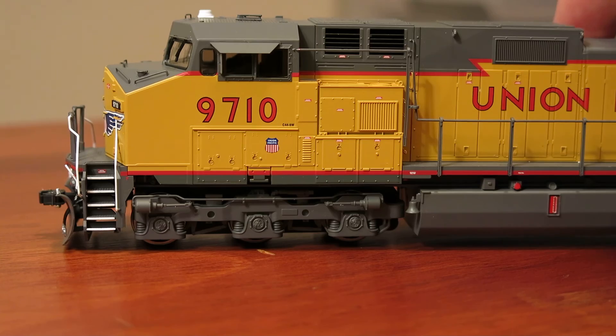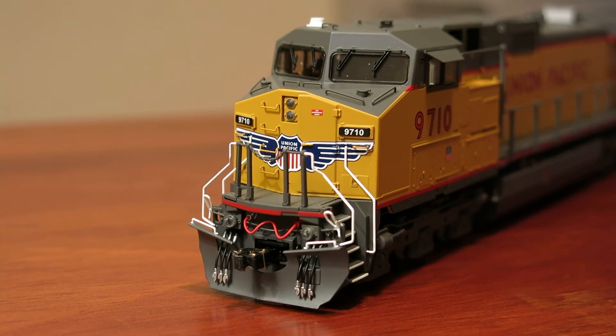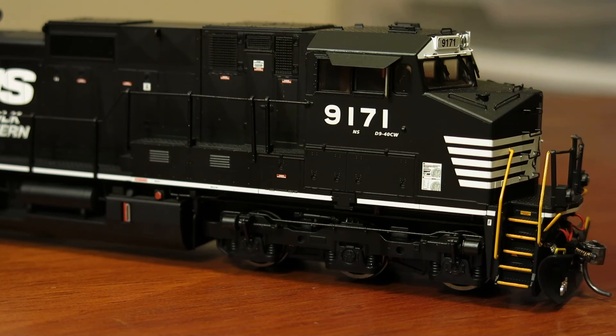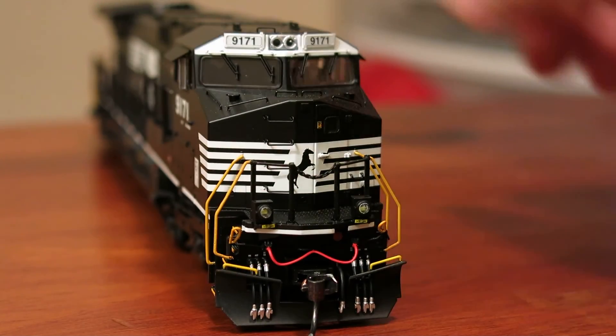So there's the UP version. I have no intention of buying the flag version, so don't expect any follow-up video on that. This will be the only UP Dash 9 that I will be purchasing. Not that there's really any difference between this and the standard logo version of the Norfolk Southern Dash 9, but we'll do a quick tour of this one.